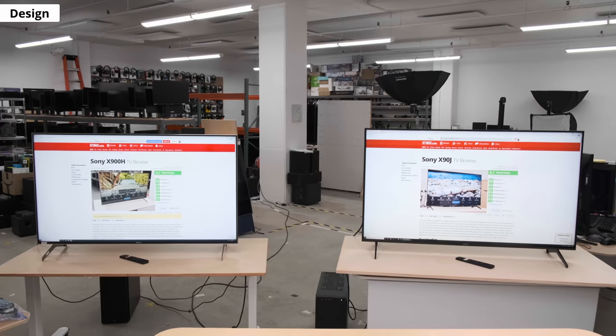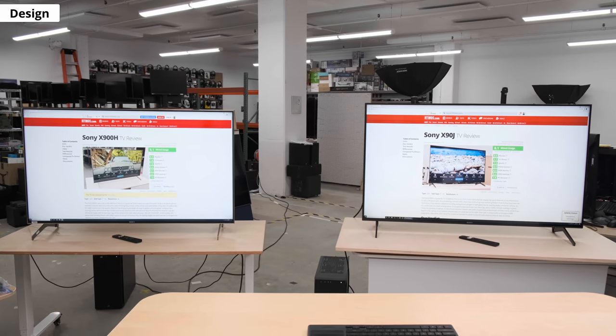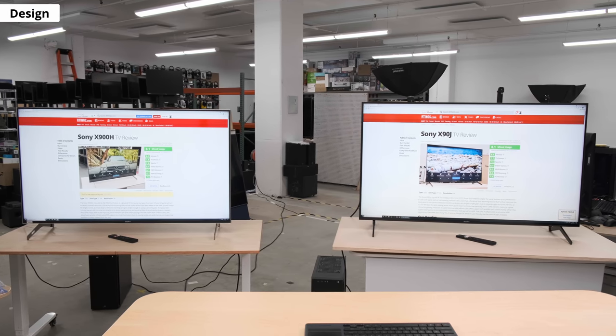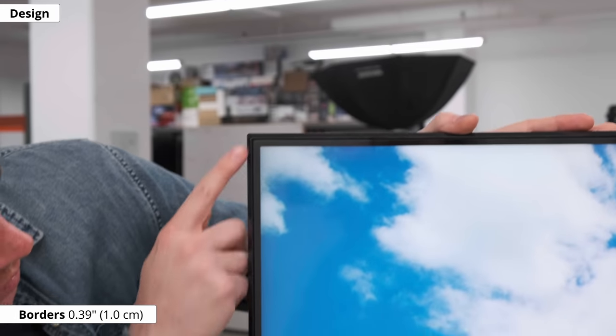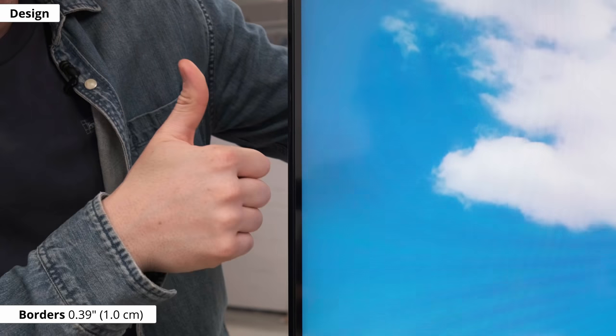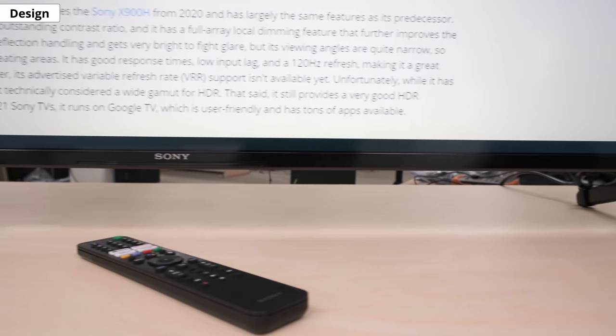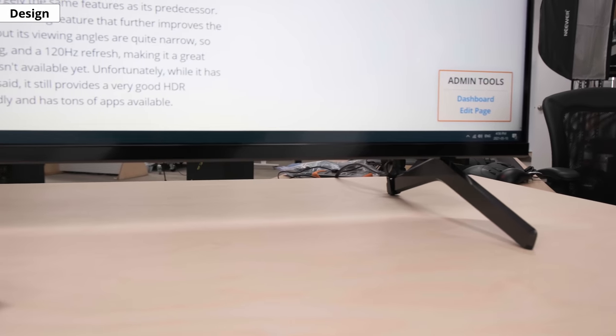First, the design. From the front, it looks almost identical to the X900H. It's simple and minimalist, pretty on par with previous Sony TVs. The bezels are nice and thin, but the glossy plastic may not be everyone's style. Like the X900H, the stand is wide set, so there's plenty of space for a soundbar, but you might need a wide table.